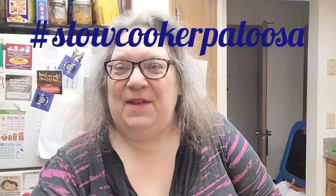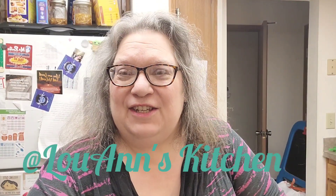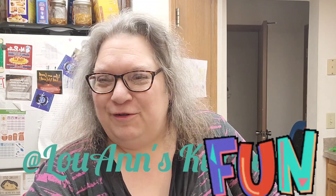Hi, my name is Smith at Treasure Home and welcome back to the channel. Today I am going to do a crock pot meal, slow cooker meal. Luann's Kitchen is doing a slow cooker palooza collab.